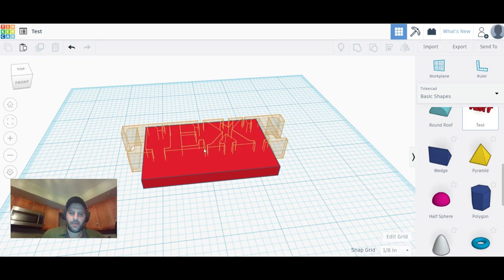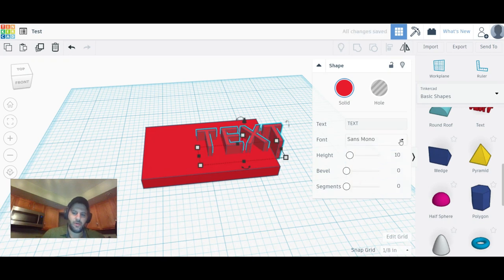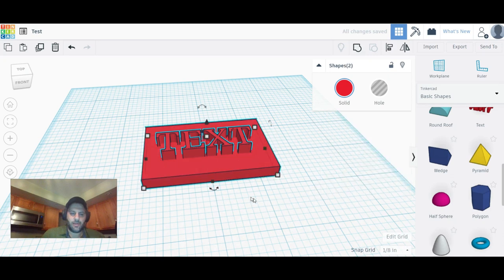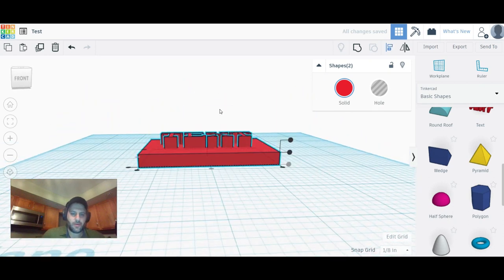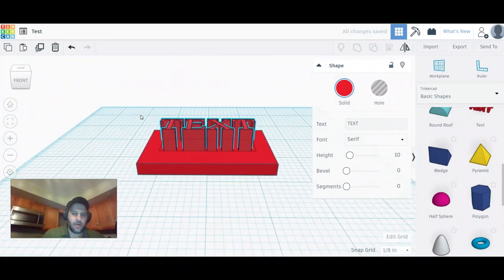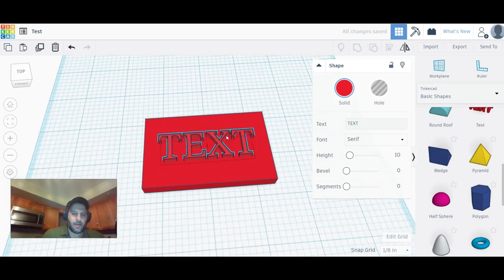Come down to Text in the shapes panel, click and drag it out. It'll be too big at first, so scale it down to where you like it. You can change fonts — there's Sans and a couple of other options, not a huge selection but it's something. Bring the text over the plate and use Align to center it. I want to sink the text slightly into the box rather than resting it on top, because if it just sits on the surface it'll be flimsy and break off easily.